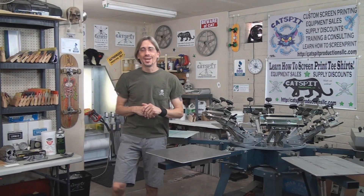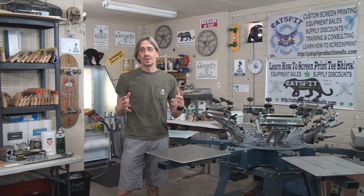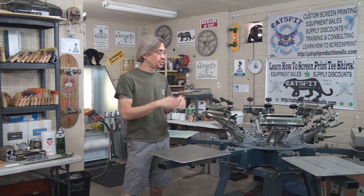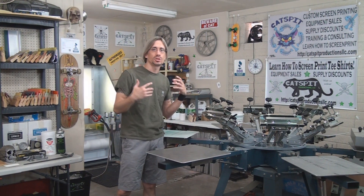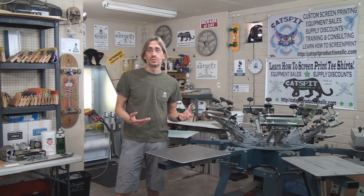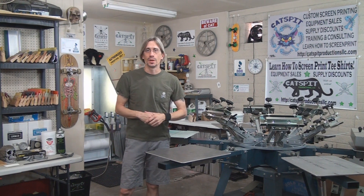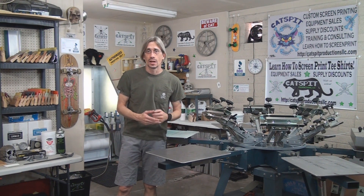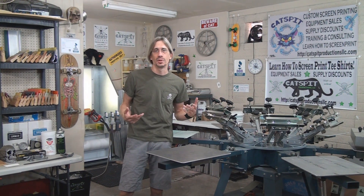Hello and welcome to another educational video about screen printing by Catspit Productions. Today's video is a tips and advice video on how to clean up your press, because eventually after screen printing — especially when using spray tacks and spray adhesives — you'll find that your press can get covered with lint, spray tack residue, and also the print heads, knobs, and things can get a little bit of stray ink.